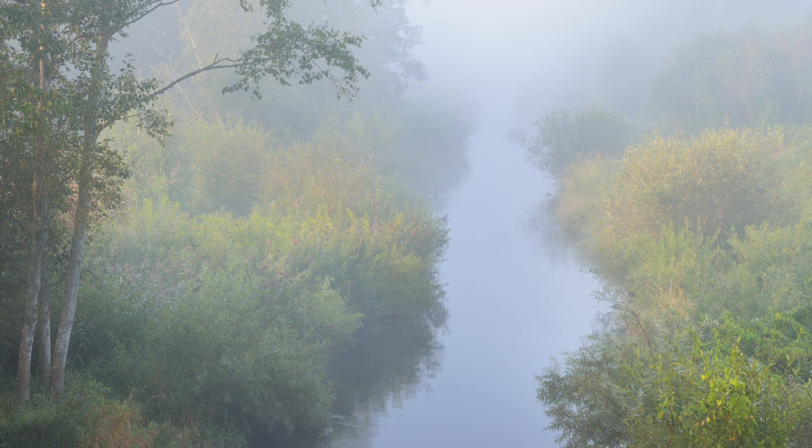So settle in and take a couple of deep breaths. As you breathe, your body relaxes, and as your body relaxes, your attention moves inward. And as you breathe, your body relaxes even more, and your attention moves even deeper.